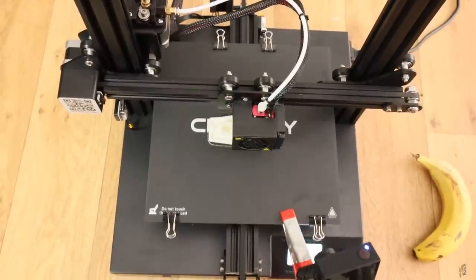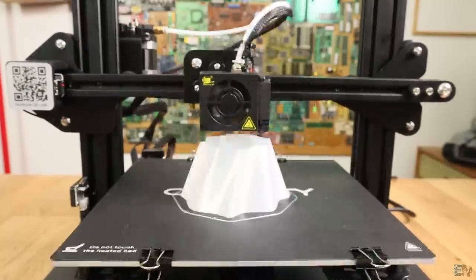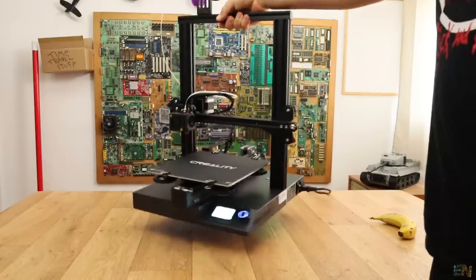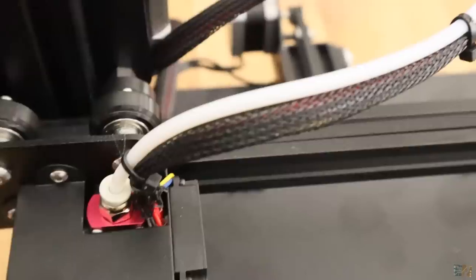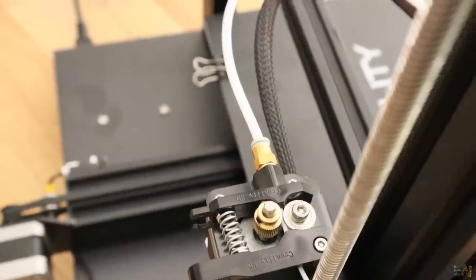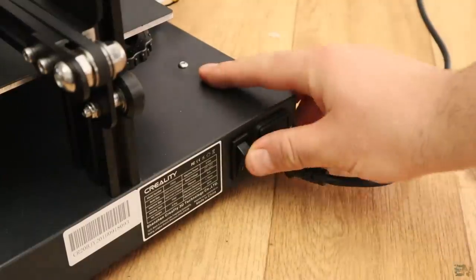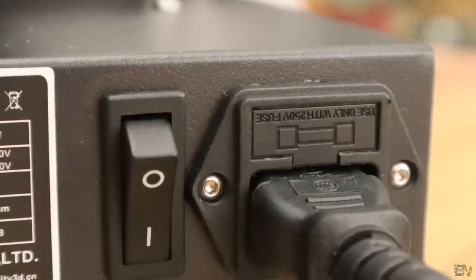Now let's talk about the things I like and don't like about this printer. The printing size is 23 by 23 cm with a height of 30 cm. The body is made out of metal and is very strong. It has a Bowden extruder that works very well with PLA, ABS and also flexible filament since the Bowden tube is not that long. To control the printer we have an LCD and a rotating knob, which is quite easy to use. The power cable plugs on the side with an on/off switch and a safety fuse.